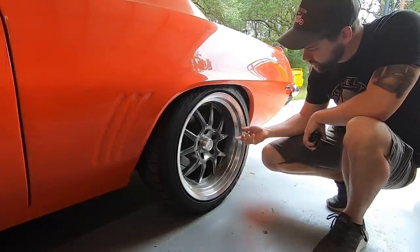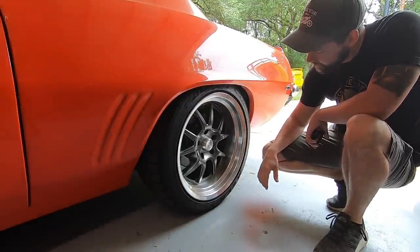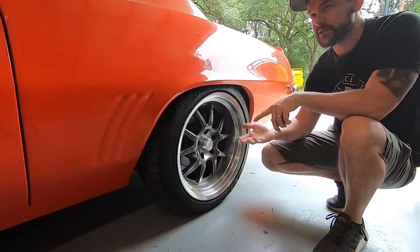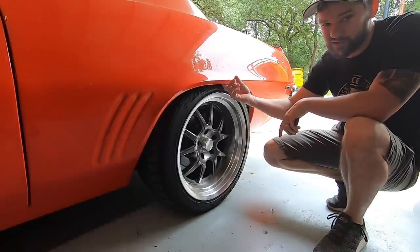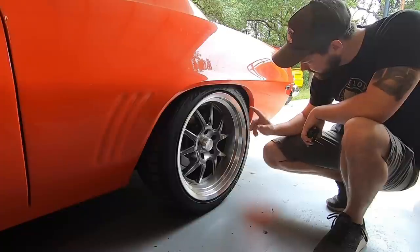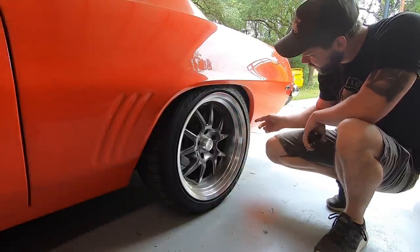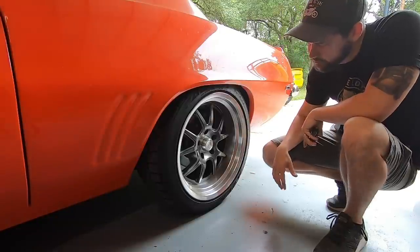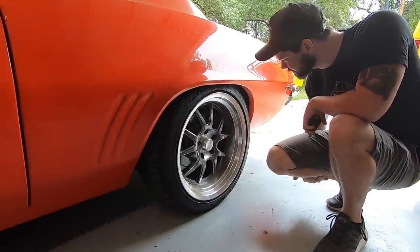I'm going to call it 23 and five-eighths. Let's go ahead and jack the back of this up, put it on some jack stands, undo those leaf springs, and pull out the rubber isolator from the bottom to try and increase the ride height. I'd love about a half inch higher in the back. If that doesn't work, we might have to look into extended shackles. We're actually running three-inch drop springs in the back right now, and that's proving to be just a little bit too much.